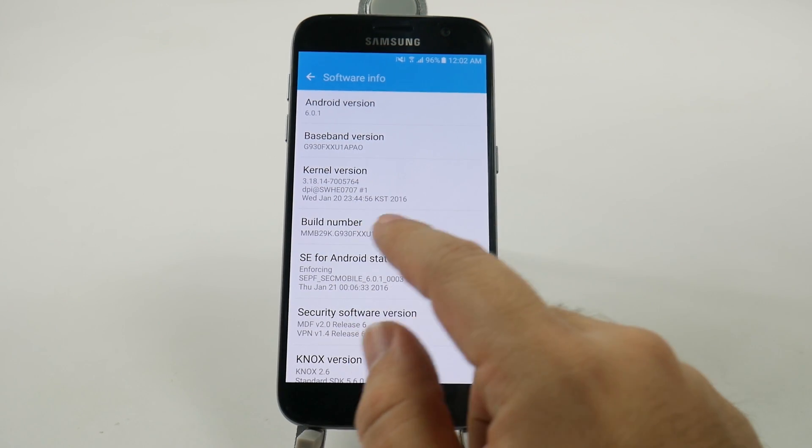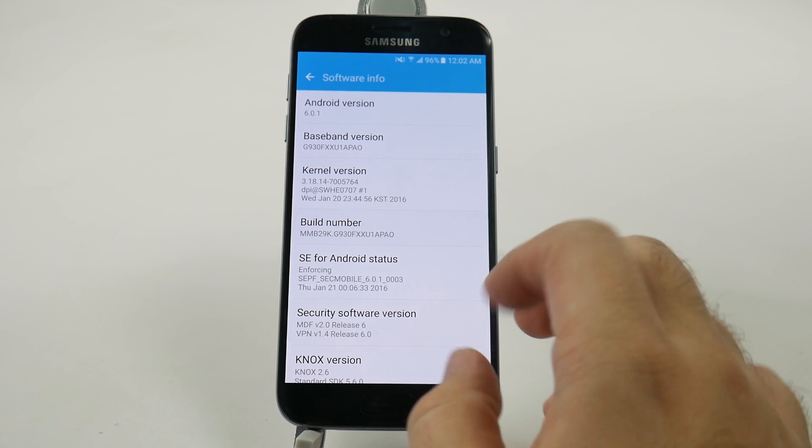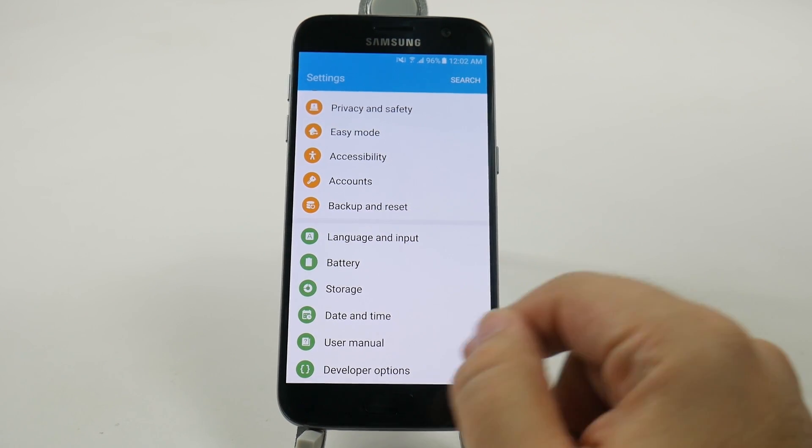And then you're going to hit the build number repeatedly. We'll just do that. And then we're going to back up twice. And now we're going to have a new selection here called developer options.